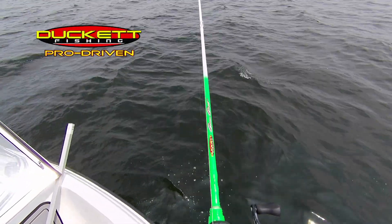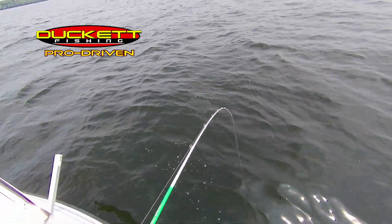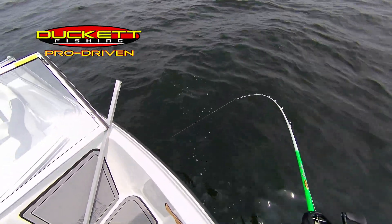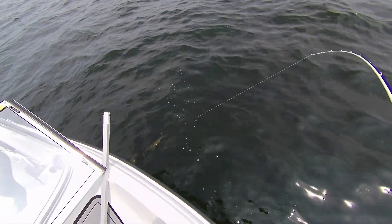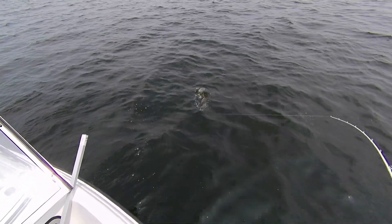I really like this green ghost because it has a nice medium action. You can see when I'm fighting this fish the rod bends about halfway down, which is perfect because you get a little bit of delay in setting the hook. Nice fish — are you ready to net it, Barb?